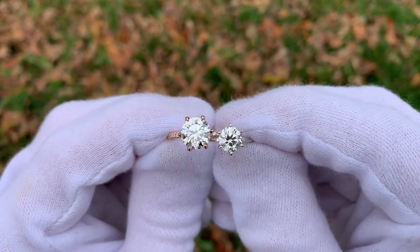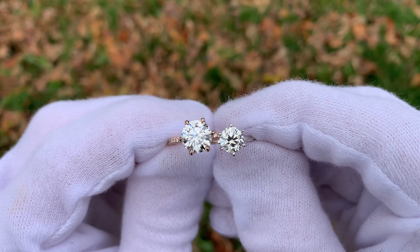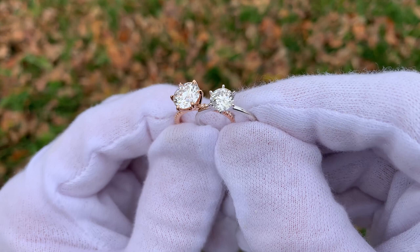Hey everyone, here in front of us we have both a natural diamond and a lab diamond from James Allen, and I'm not going to tell you which one is which just yet. I want to do a blind comparison and I want you to see if you can tell a difference between the natural diamond and the lab diamond.